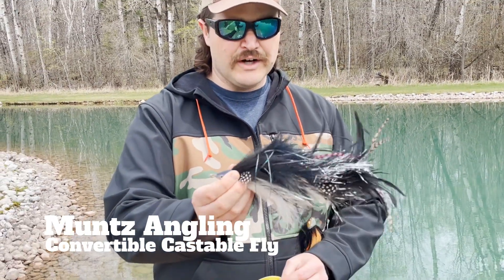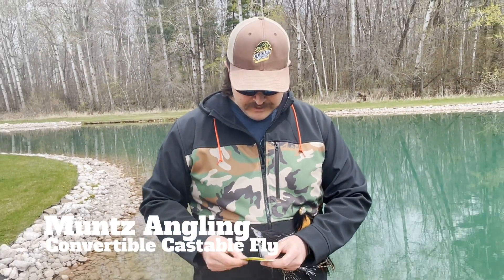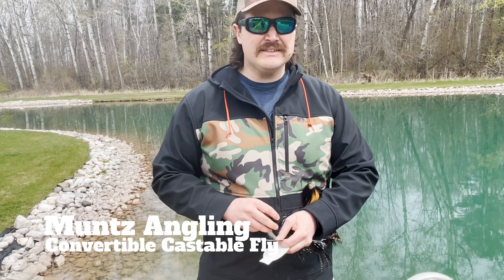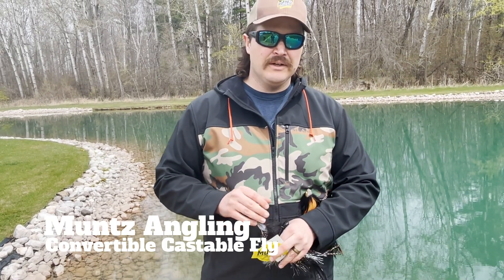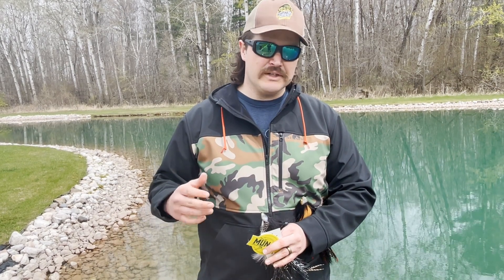This one I've thrown for a couple years and it's actually been in a muskie or two's mouth. Fly fishing has just become incredibly popular — in the last probably few years it's really starting to blow up.